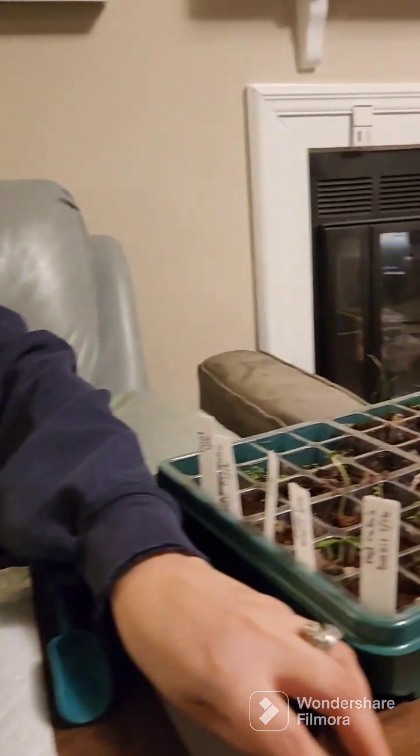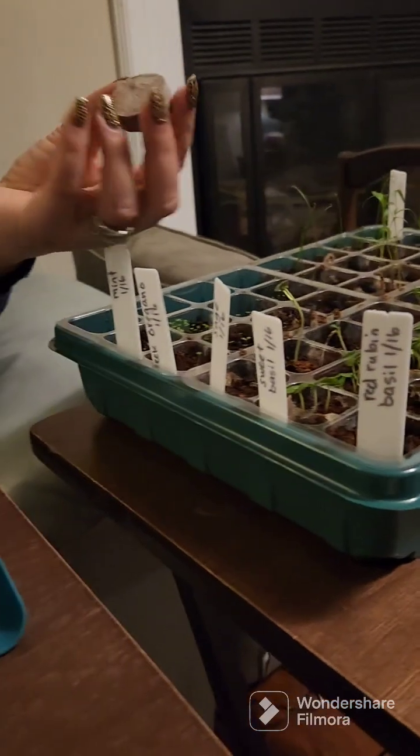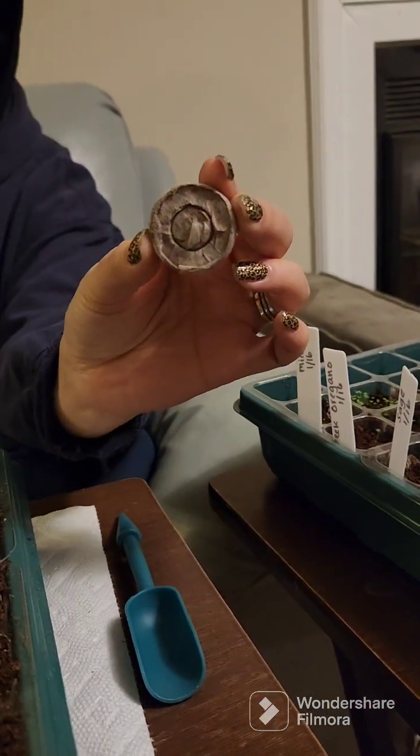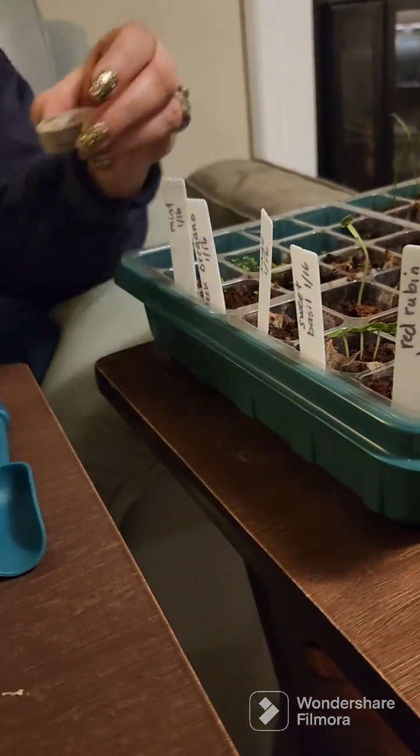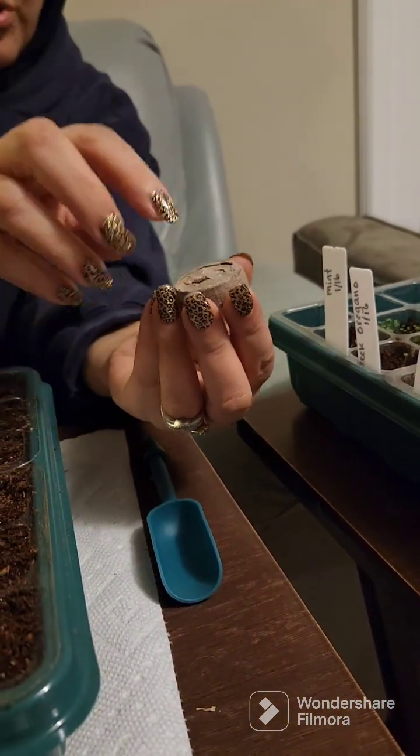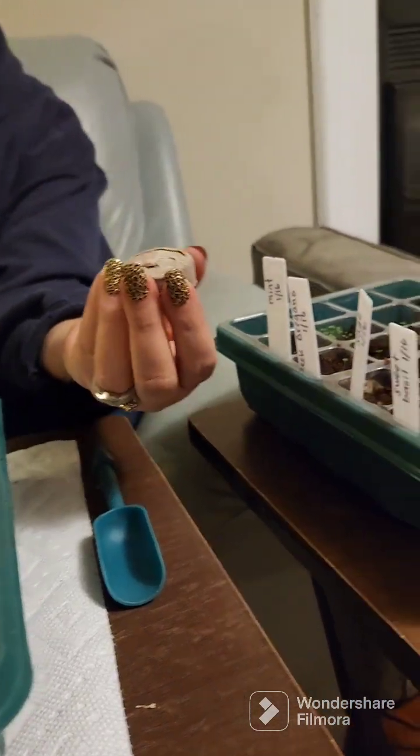Since I'm kind of fumbling through this farming thing, it feels appropriate to start with an experiment. I have these trays right here and I put these little peat pots inside. You stick them into the water in the tray, fill it up with water, it fills up, and then you can break it open and plant the seeds in it.